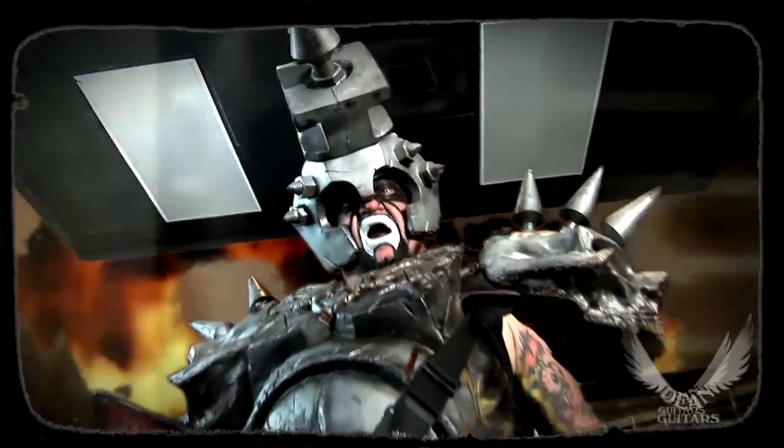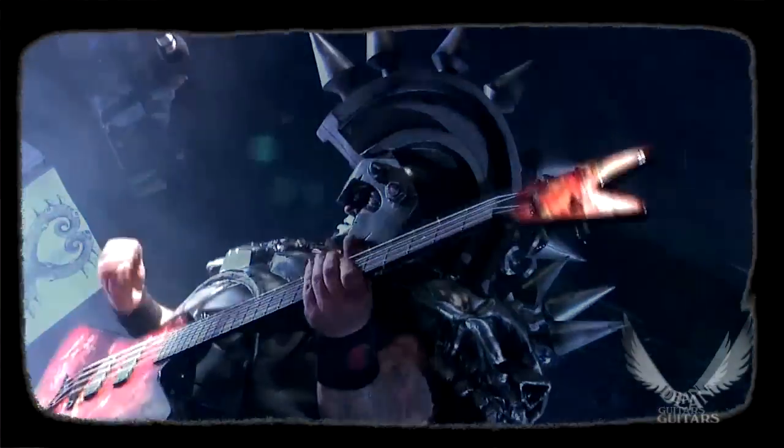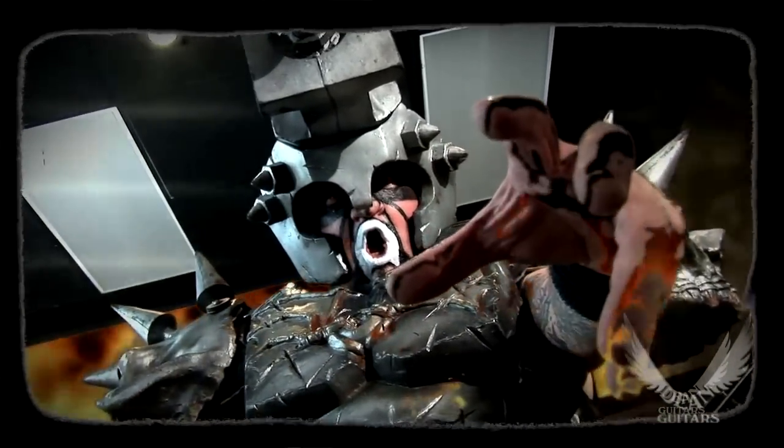Hello there, it's Beefcake the Mighty from Gua, and you're with me on the Nance live feed from DeanGuitars.com!